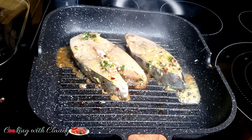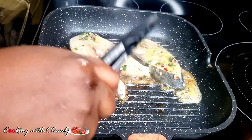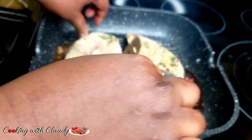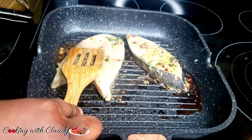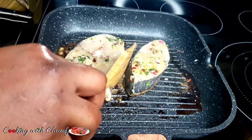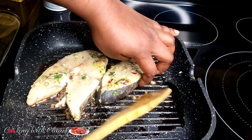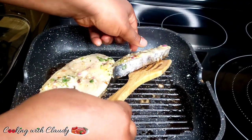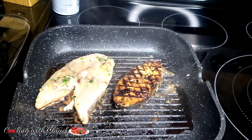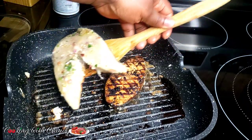Then you turn it — not like flipping it. You're just turning it so it sits at about 2 o'clock, so you can form those beautiful crisscross lines. It's going to cook again for about 2 to 3 minutes. Then when I flip sides, I'm just going to repeat the process and the other side is going to cook again for about 5 to 6 minutes. You see those beautiful crisscross lines? That's how you can achieve those beautiful lines. Now I'm just starting at 2 o'clock, then turning it back to 10 o'clock like we started before.